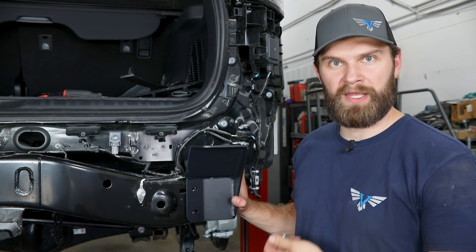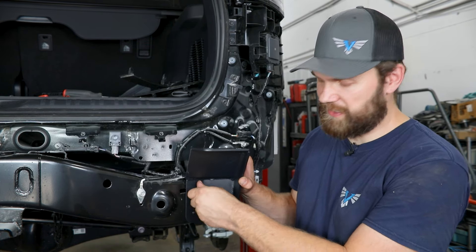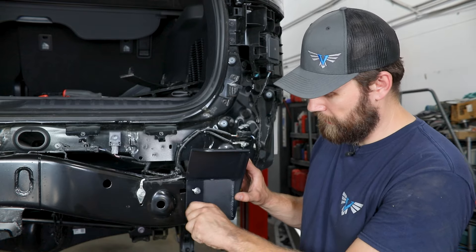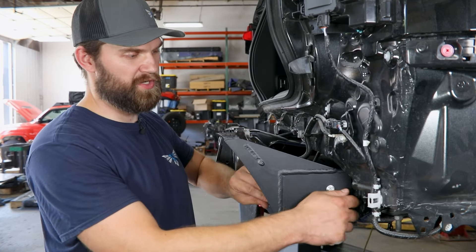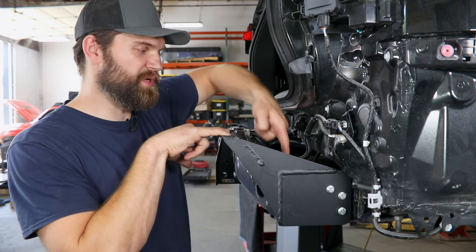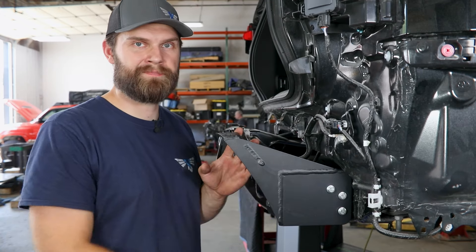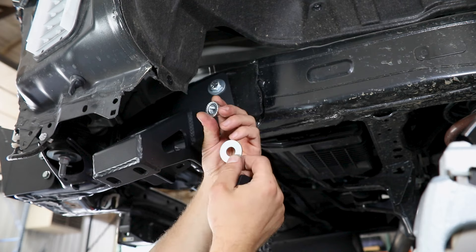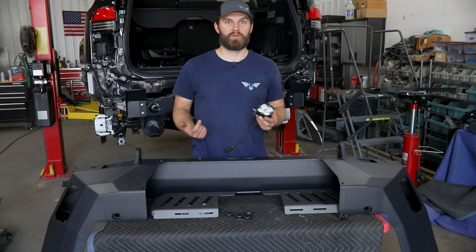Next you can find this bracket — this is going to be the first bracket we install up on the frame, the passenger side. You do have a left and a right to these, so keep that in mind. It's just going to slide right on this back corner of the frame and you can start by installing two of the flanged M8 hex head bolts in here, and then you're going to have three out along this side as well. You'll get all five of those started and run them in hand tight for now. You do have two more bolts to install here as well as one back here, but those will come in after the bumper is up on the vehicle. On the inside of the frame you're going to have a black square washer, a standard flat washer, and a half inch nut.